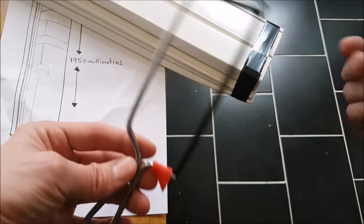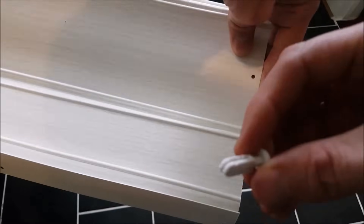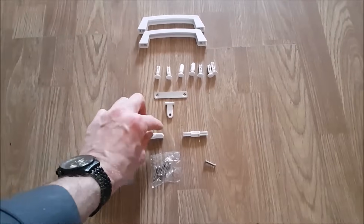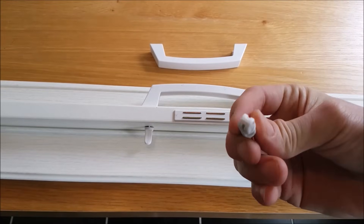Grab all of your nylon glides and carefully fit them to the top of your folding door, bearing in mind that the last glide is fitted with the connector.